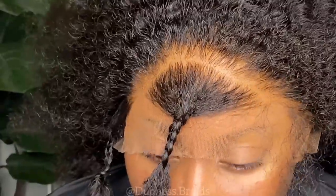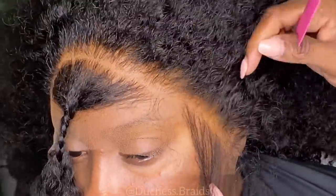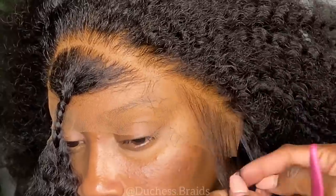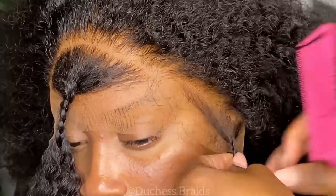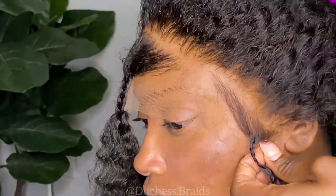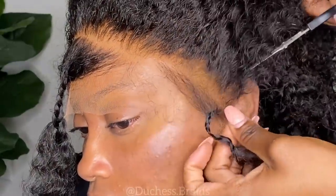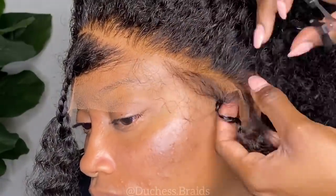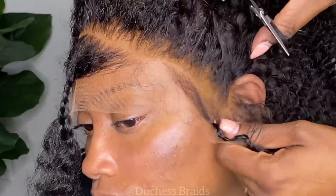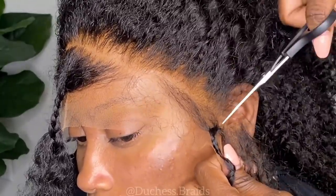So I'm just getting those hairs out of the way as I'm getting ready to cut. The way you want to cut is in a zigzag line. You also want to cut the tab that goes behind her ear — you see that right there over her ear? I don't want that. So you're going to cut that lace part off around her ear. Be careful when you do this, please do not just go cutting blindly. You need to see what you're doing — I just pull that down so I can see what I'm doing, and then I cut that off.